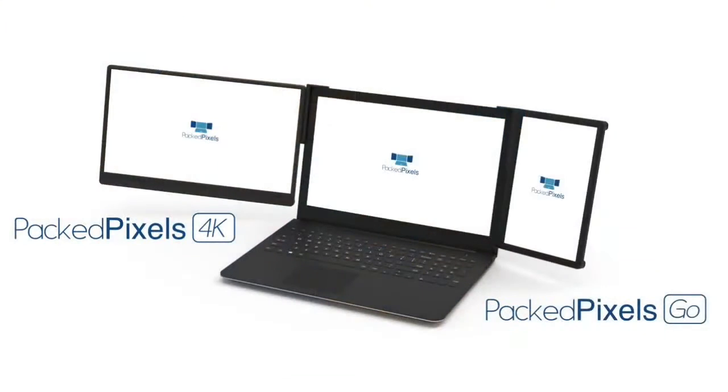The feedback and reviews we've received have been incredible. We're now sold out of the original and very excited to be launching our new models. We now have two sizes: the PackPixels Go, a 10.1-inch monitor that updates our original, and the new PackPixels 4K, a 15.6-inch monitor designed for those needing a powerful desktop experience on the road.